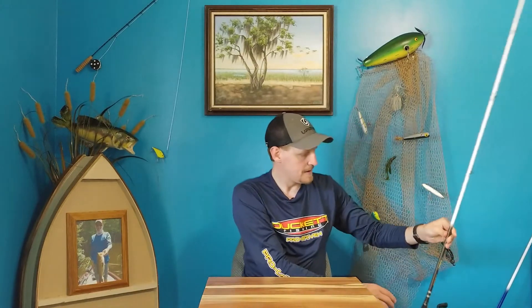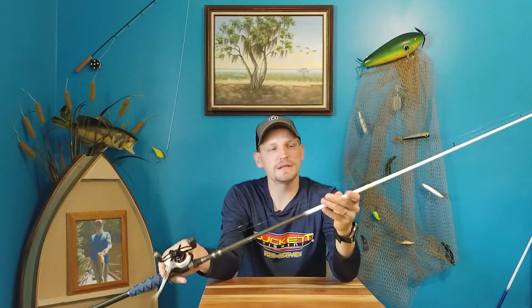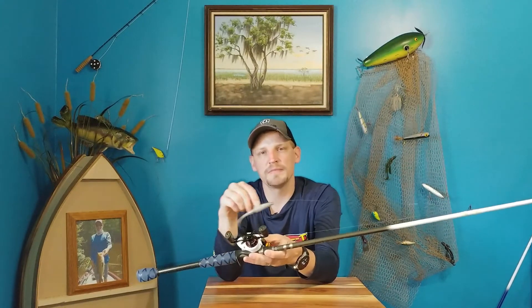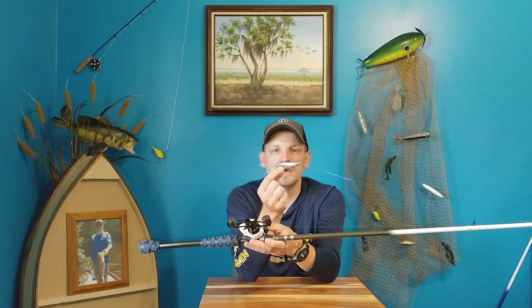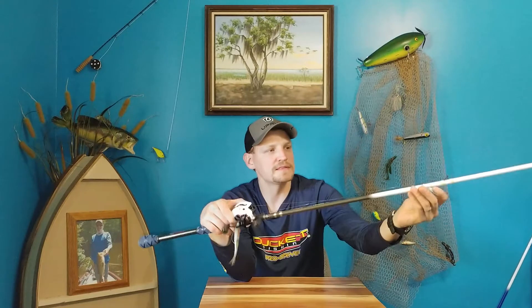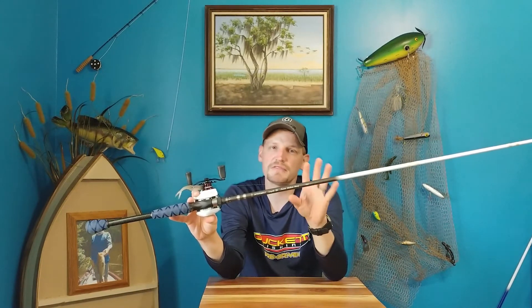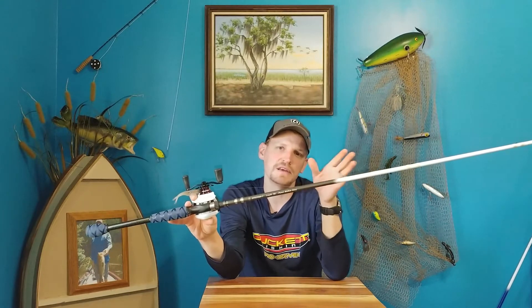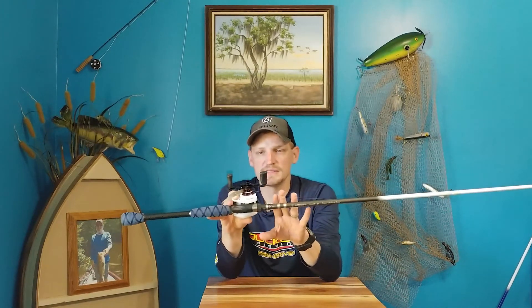Then I like to have another seven-foot medium heavy — this one is a Duckit Fishing Terex. I simply have this rod for two things. I like to throw weightless baits like a Zoom Super Fluke or Senkos, and I also throw jerkbaits on a medium heavy. Kevin VanDam fishes a medium heavy on his jerkbaits, so I figure if it works for him it works for me. These rods have enough tip and give that you're not going to bend out hooks. So this is my go-to rod for weightless baits and jerkbaits.